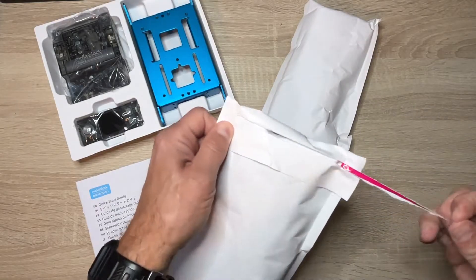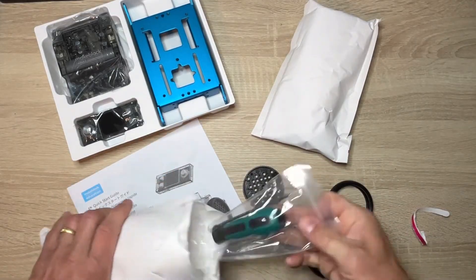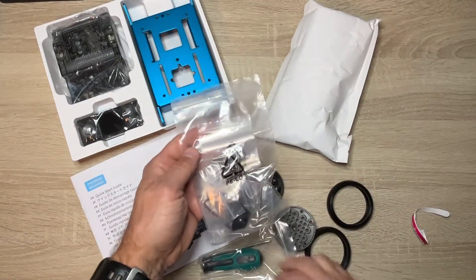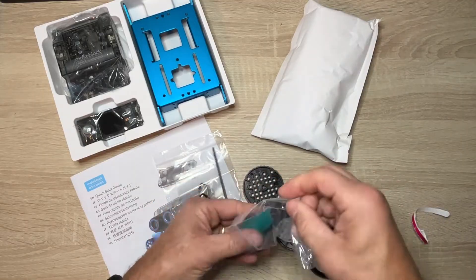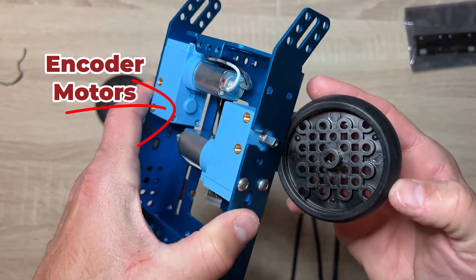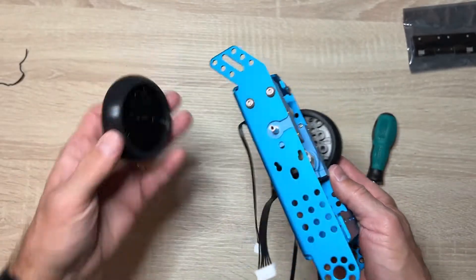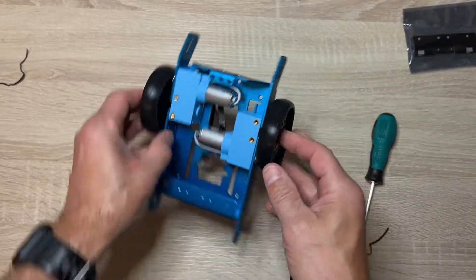Assembling is really easy when you follow the quick start guide. The aluminum chassis with the plastic wheels that feel a lot like Lego-type equipment are really flexible. The kit comes with all the tools that you'll need to assemble the robot, so there's no need to go out and purchase anything extra. The motors included with the kit are perfect for driving these large wheels, allowing the device to move across any kind of surface, to a certain degree. The rubber coating of the wheels gives it a really nice feel.